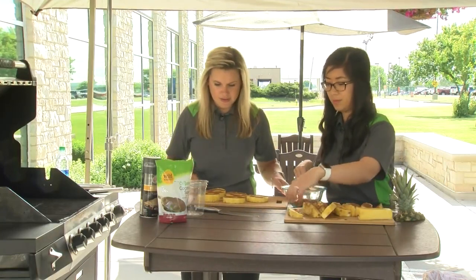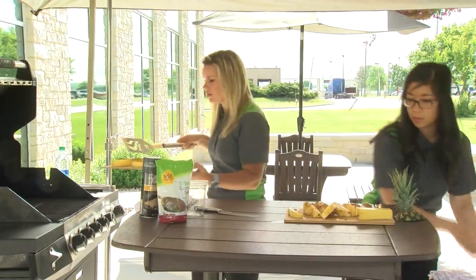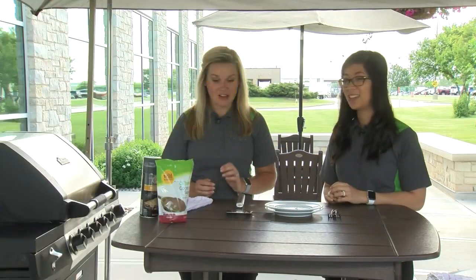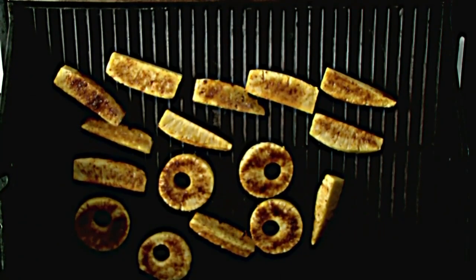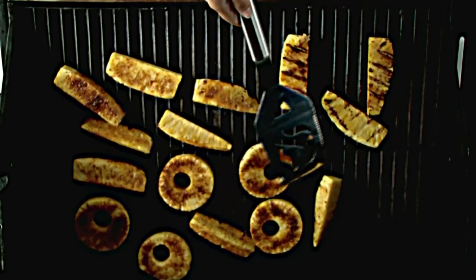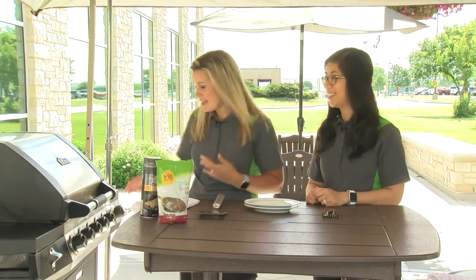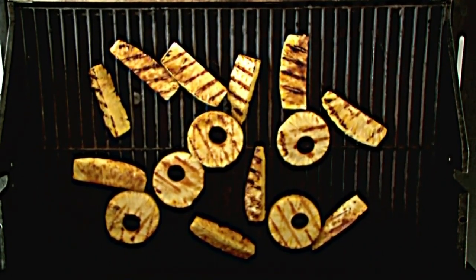We have our grill going. I'm going to slide these on — I only put the sugar on one side, but you could do both. These will grill for about three minutes per side. All right, so these have gone for three minutes, let's flip them and see how they look — oh my gosh, they look so good! We let them go for another three minutes and we'll be ready to serve them up. It's been about three minutes on each side so the pineapple is completely done — yeah, these look amazing!